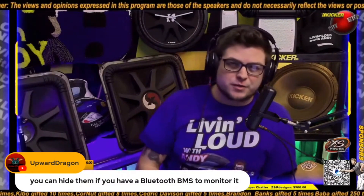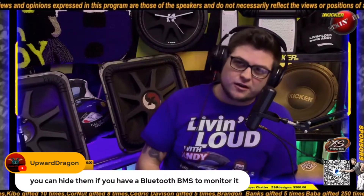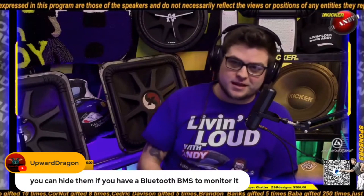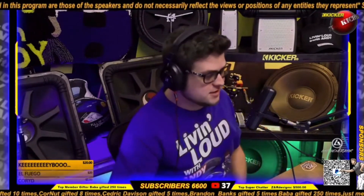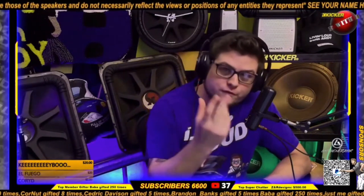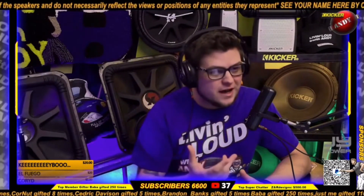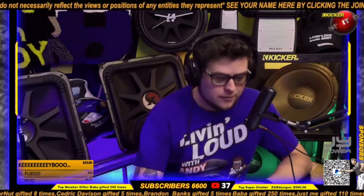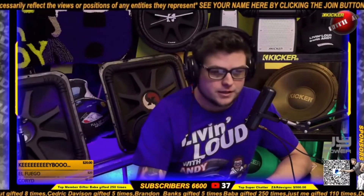A BMS has a lot more features: low voltage cutoff, high voltage cutoff, over-current cutoff — a lot more fancy features. But for car audio, it's really hard to get a BMS that's good for 500 amps per battery, and it just doesn't make sense. A balancer and maybe a Bluetooth voltmeter so you can keep an eye on it — and honestly, a voltmeter in your car is something you're going to want anyway when you have any kind of stereo.